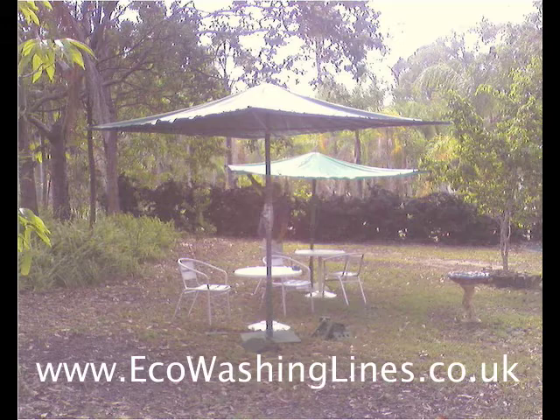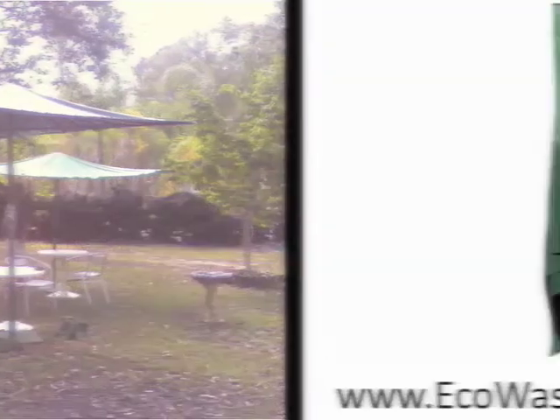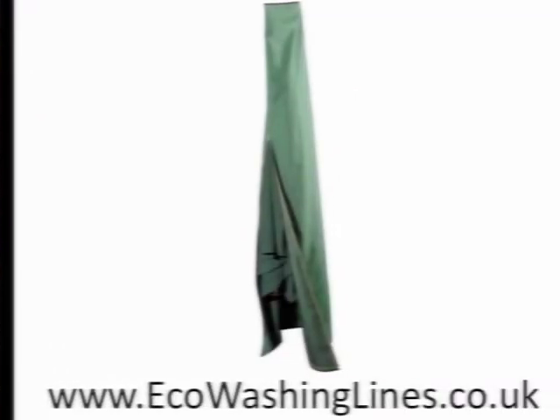The rain cover pictured is also the perfect companion for either the Austral Fold Away 51 or 45 rotary washing lines, or other similar models, and it can be used on many of the smaller rotary washing lines also available.